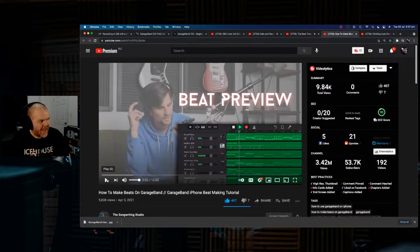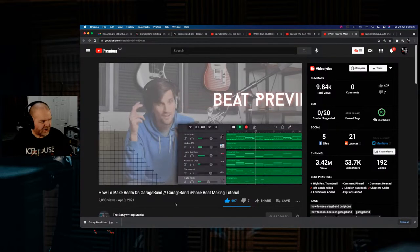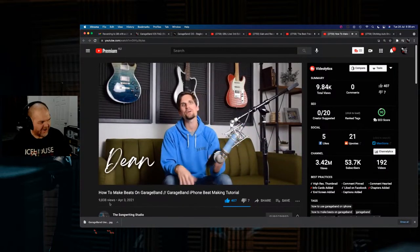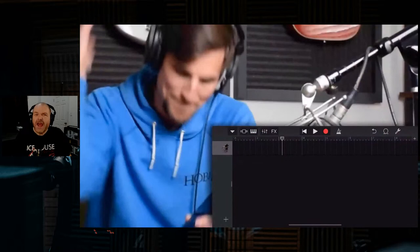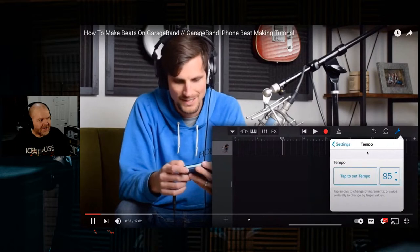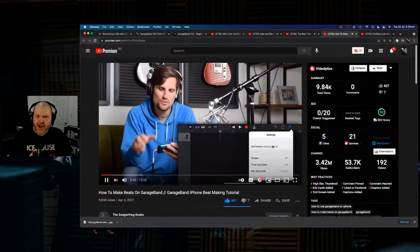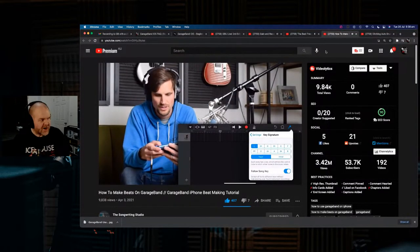Next is Dean Davis — the man with the plan. If you're not aware of Dean Davis, you should be. In this video he's making beats on his iPhone. Dean does a lot of cool tutorials about GarageBand on Mac and at the Songwriting Studio. He's an amazing creator, and especially if you're into pop music and beat making, Dean's your guy.